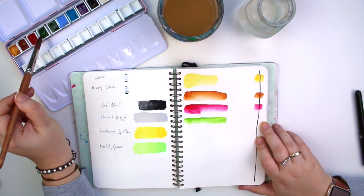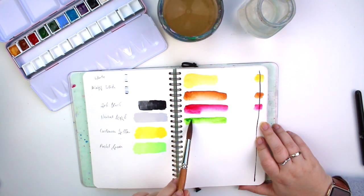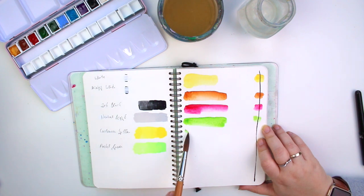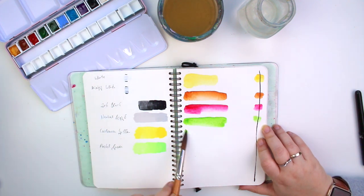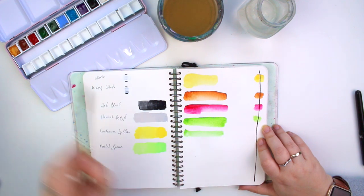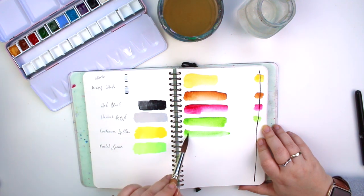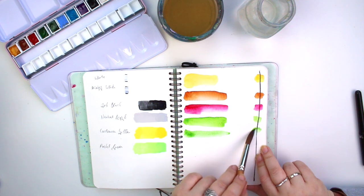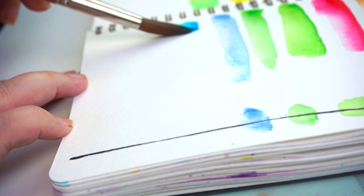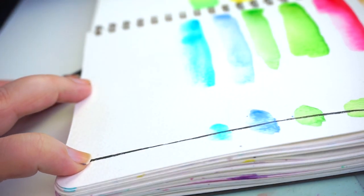I'd heard a lot of good things about Mijello paints but hadn't really used them before. Since none of them are single-pigment paints, I was worried they might use substitute pigments with a lot of binder — but they performed really nicely. I did have some trouble reactivating the sap green from Winsor & Newton, and you can see a slight color difference: the Winsor & Newton one is slightly cooler and less vibrant, while the Mijello sap green has a yellow undertone. It's interesting to see them in comparison.